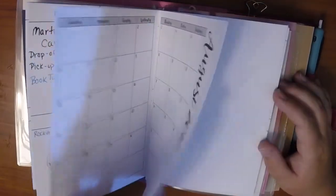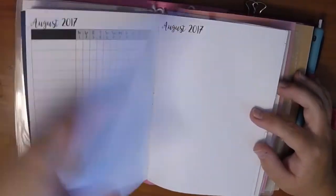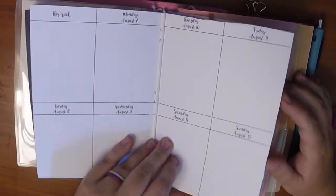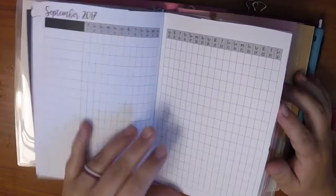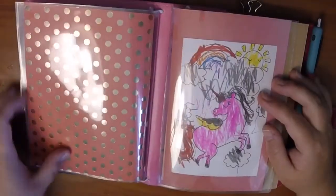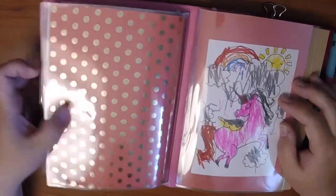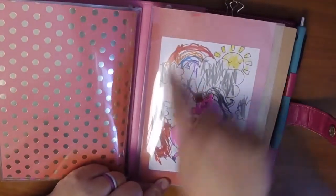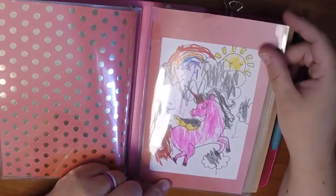It has the August monthly tracker, note pages, and then all the weeks — two pages for August and then September. And there's the back of that dashboard. I just used a piece of pink cardstock and then a picture that my daughter colored of a unicorn.